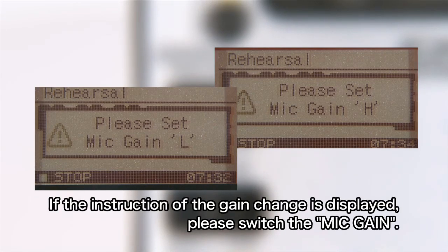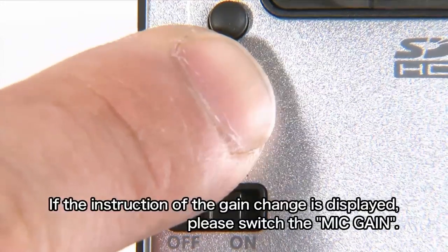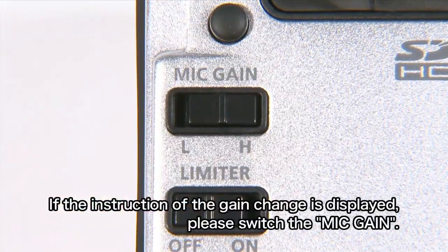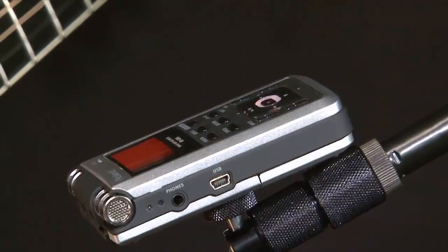If you see either of these messages, switch the mic gain switch at the back of the unit as instructed. With these simple steps, you have just made the optimum settings for recording guitar.